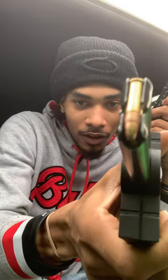It's a .22, shooting high velocity rounds. I got a hollow point .22 in here. We're going to see what they do.